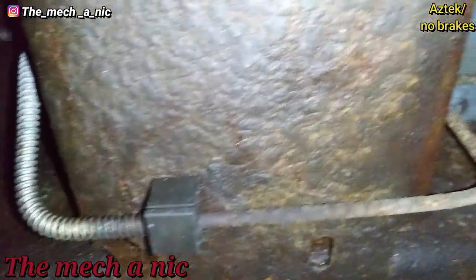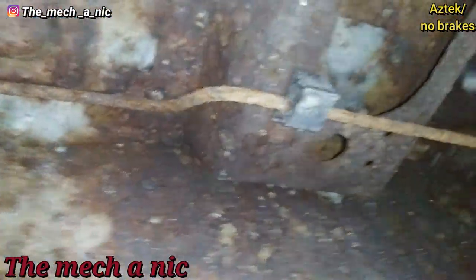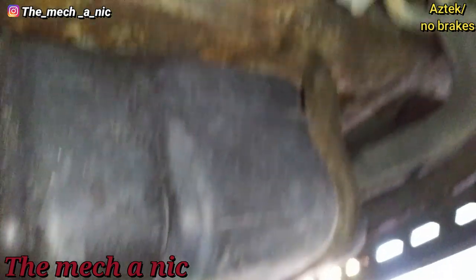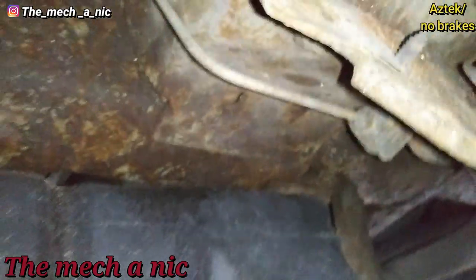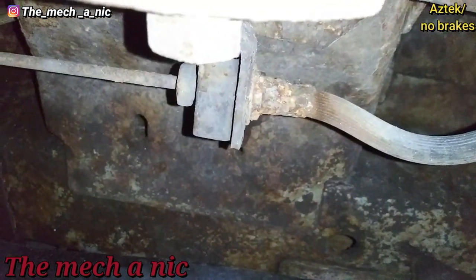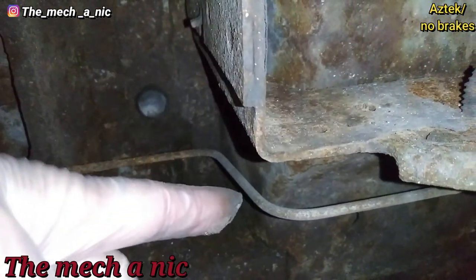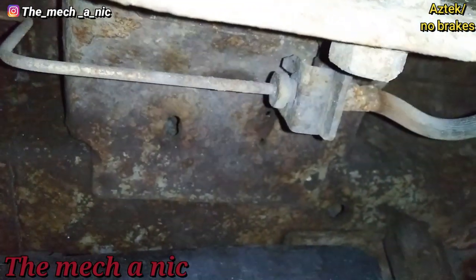The problem is, if we follow all of this line back, there's really nowhere good to tap into anywhere around here. All of that looks like crap, and over here it starts to get decent, but at that point it's connecting to the rubber hose. There's absolutely no point in splicing in right here — you might as well just do a complete line all the way up to that fitting.